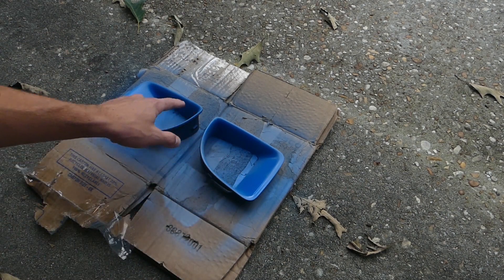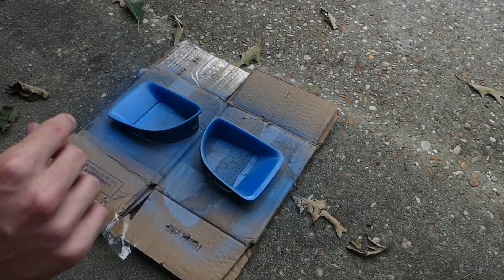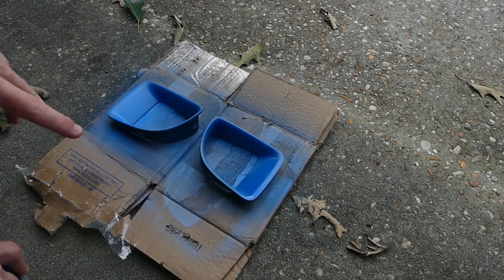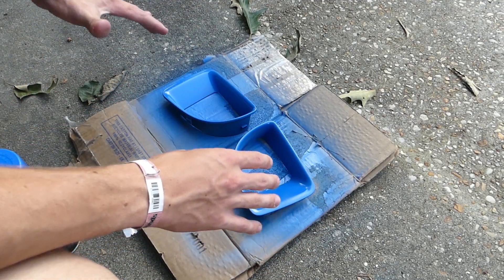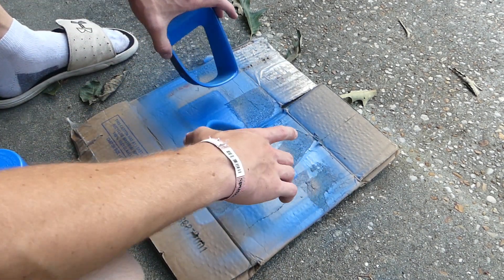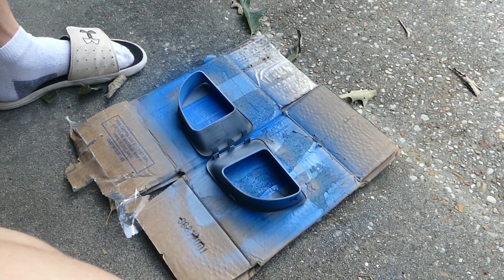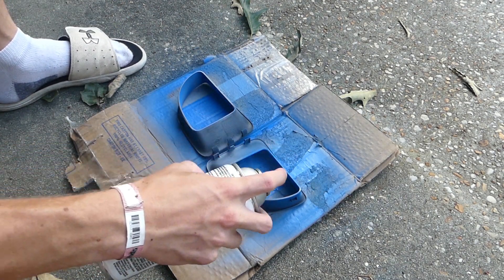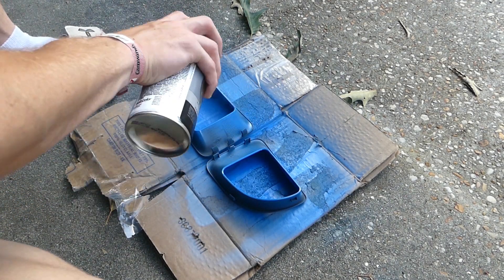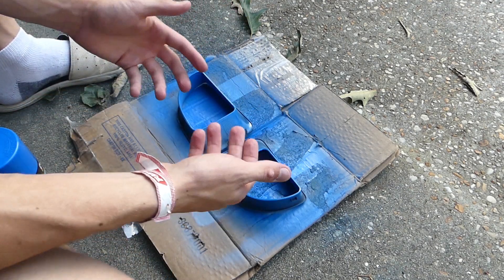You'll notice it's not all filled in at first — that's okay, that's the point of doing more coats to get it fully blue. Just keep doing this every 10 minutes, come back and check on it, do another coat. I'm doing three coats as well. When you do this, flip them back around — make sure they're dry first. These are dry right now, so we're gonna flip them over and get the backs as well.